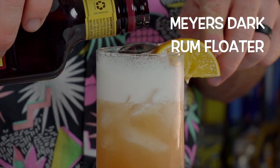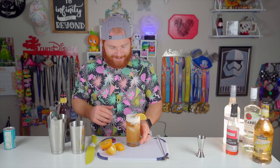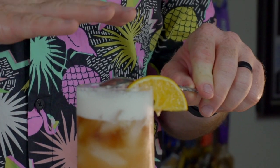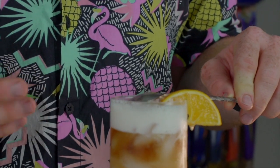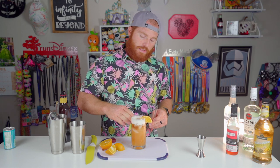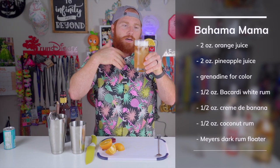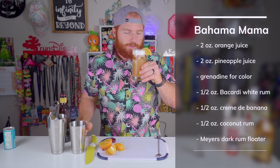Oh, I almost forgot — I'm supposed to top this with Myers dark rum, but it's really good already. I'm going to try a really cool mixology pour here — booyah, that's awesome! I got a nice layer in there. Basically what you're doing is pouring over the spoon; the spoon reduces the breaking of the surface tension, which allows the rum not to just sink right to the bottom. This dark rum may also be very sweet and loaded with sugar, which also helps it sit. If you just poured it regularly it would just sink and mix with the drink already. So now we have a nice rum float at the top.